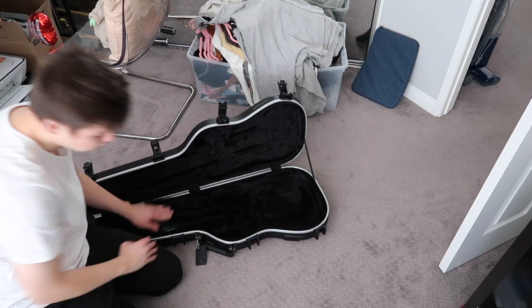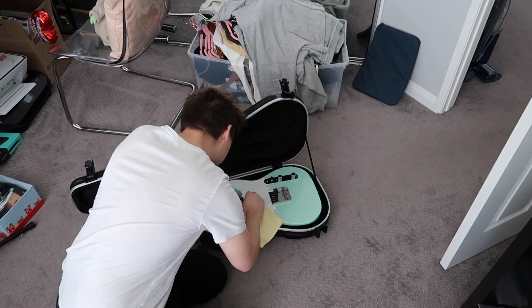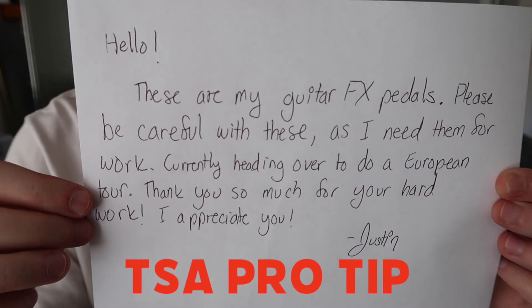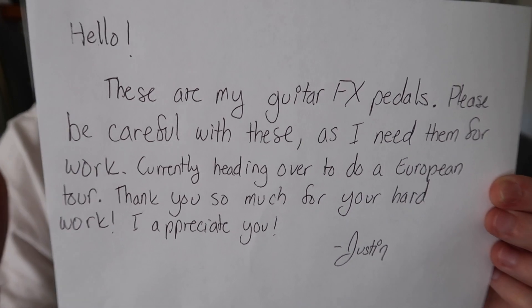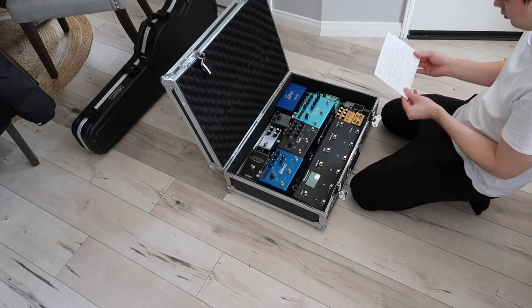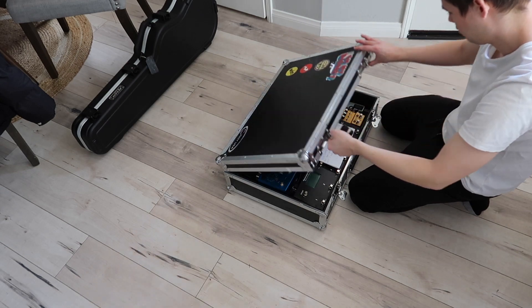In my guitar case, I've got a bunch of strings in case I break one or feel the need to change them on the run. I have to detune my guitar before it hits the plane — it's supposed to help with tension on the neck in the air. I also write a note about what the pedal board is and pack it neatly on top; I learned from Instagramming that the TSA ripped apart my pedal board, and a bunch of you told me to write a note — the last few times I've done it, I haven't gotten the TSA notice that they've been through my case, so I guess it's working.